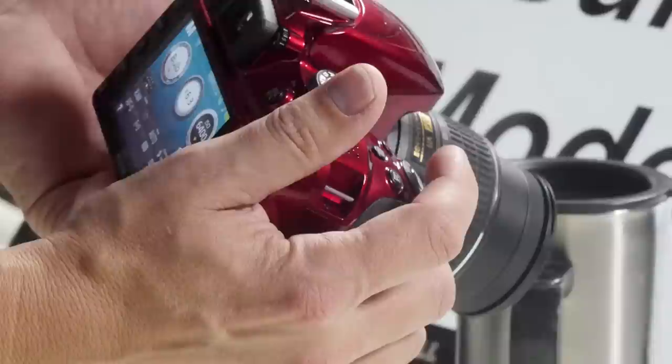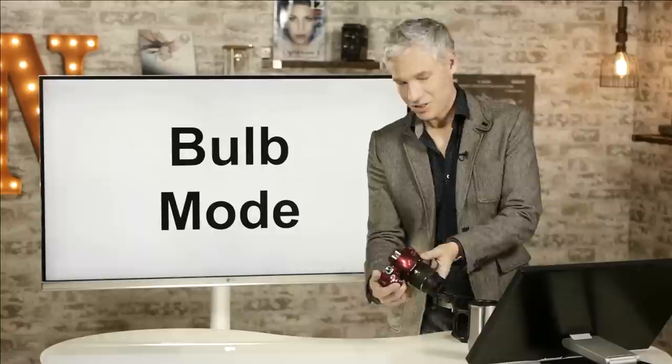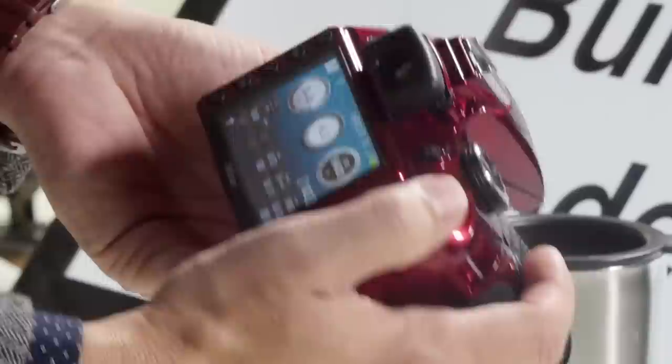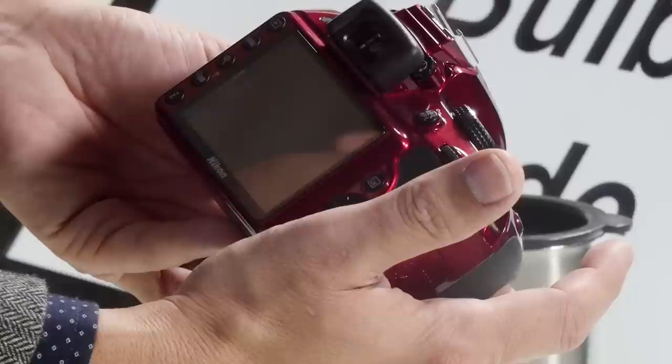Bulb will allow the shutter to stay open as long as you hold that shutter button down. You can see as I'm holding it, you can hear it open — it's still open and not done. When I let go, it actually takes the picture. One click past bulb mode switches to time mode, which works much like bulb — push the button once to open the shutter, push it again to close it. Two different ways to get the same thing done.